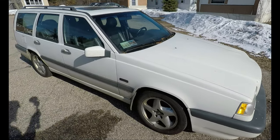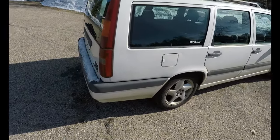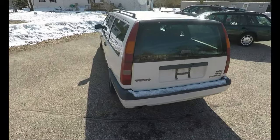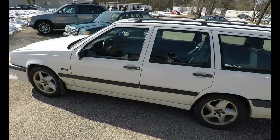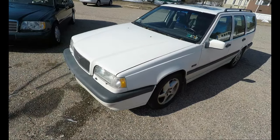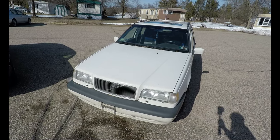Here you have it: a '96 Volvo turbo wagon, and it's actually in pretty good shape. We have minimal rust on it, the interior is pretty good. It needs some work on the motor situation and drivability, but I've definitely dealt with worse — and considering I got it for free with the exception of a day's worth of work, I think I did pretty good. Let's get in and take a closer look.